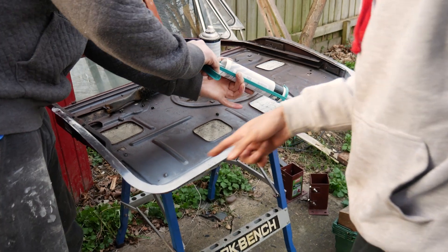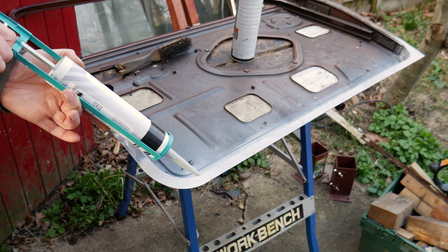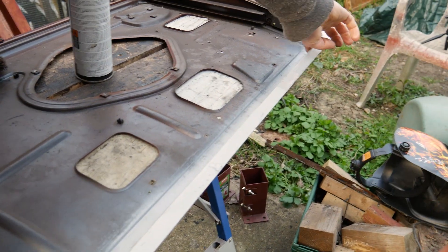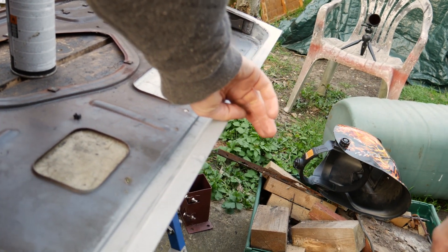Right, so now we've put a bit of primer down, we're just dropping some seam sealer on the inside, because once the skin's on it'll be awkward to get down there. So Daniel's going to spread it with his finger — honestly, this is his special trade skill of spreading that seam sealer.